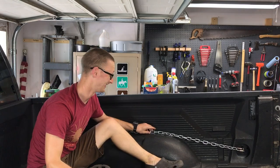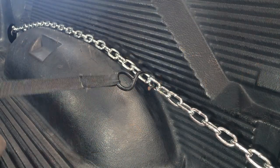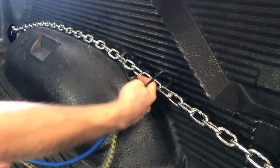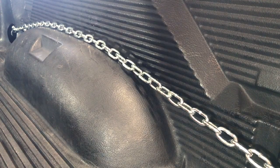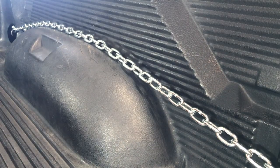After you've got it all tightened down, go ahead and attach your stuff. You can use bungee cords, ratchet straps, cam straps, cam buckles — run it through the chain or use a carabiner and get that clipped on.